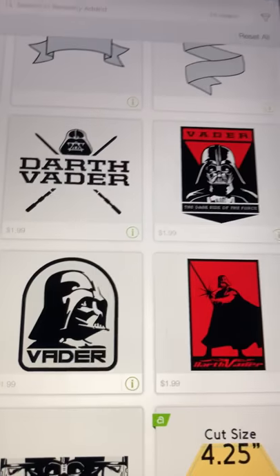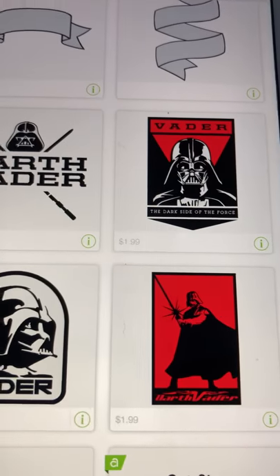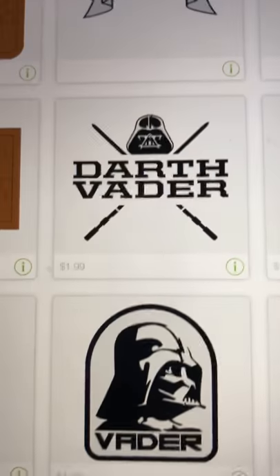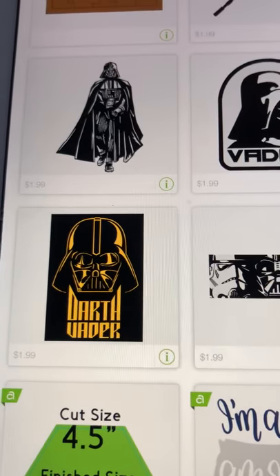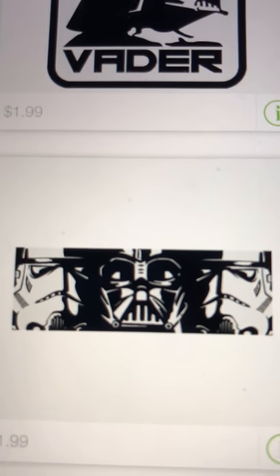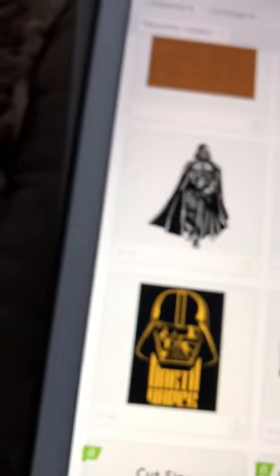Have you seen the new Star Wars stuff? These are cool — Darth Vader, the Dark Side of the Force. He's pretty cool looking. I like the black and the yellow. Those are recently added.